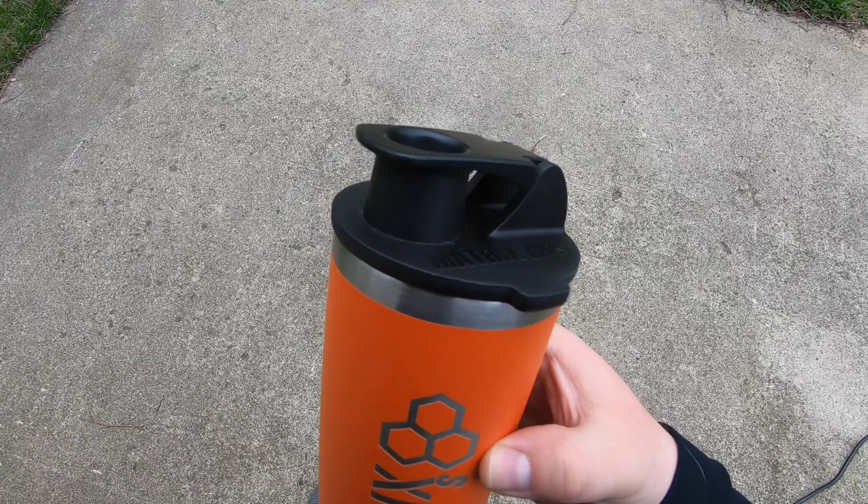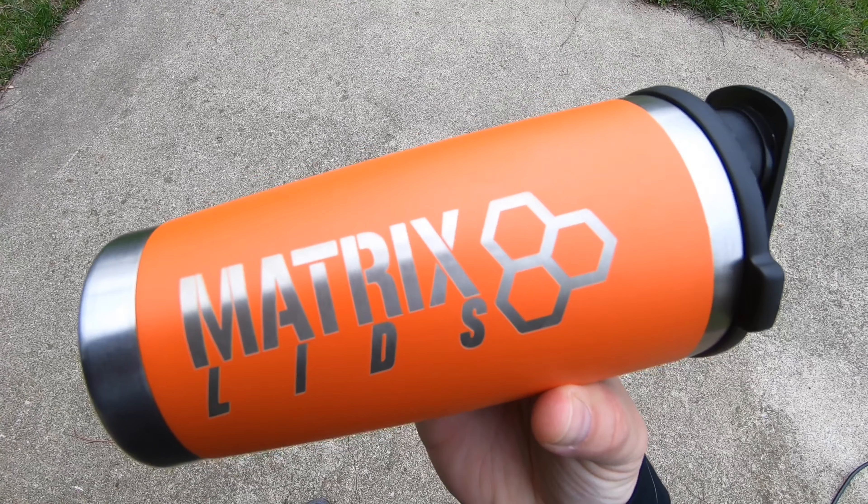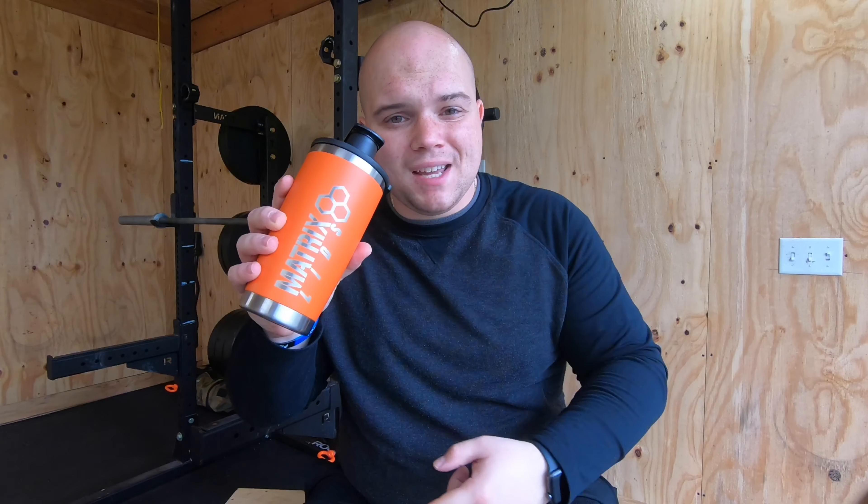If you already have a million blender bottles and you're not in the market for a new one, fine. But if you're looking for something that lets you get more versatility out of these 20 ounce cups, check out Matrix Lids. It's solid and durable — it makes these cups more spill-proof than Yeti lids or the stock lids they come with. You can drink water, coffee, or protein out of this lid all day long on any of your cups.